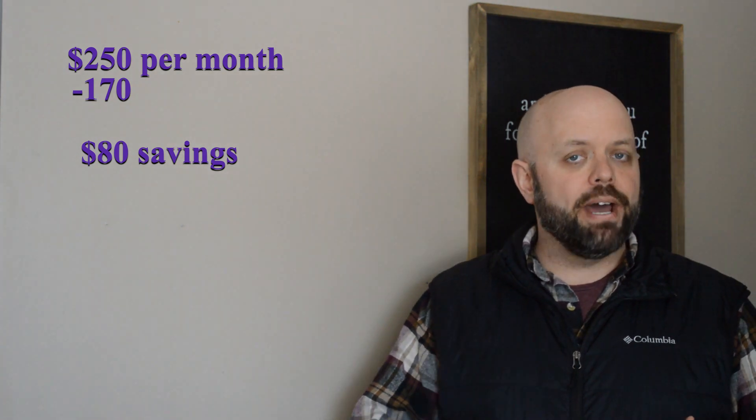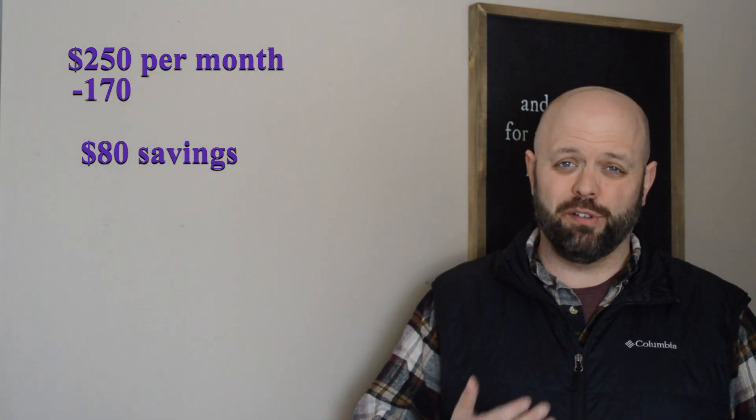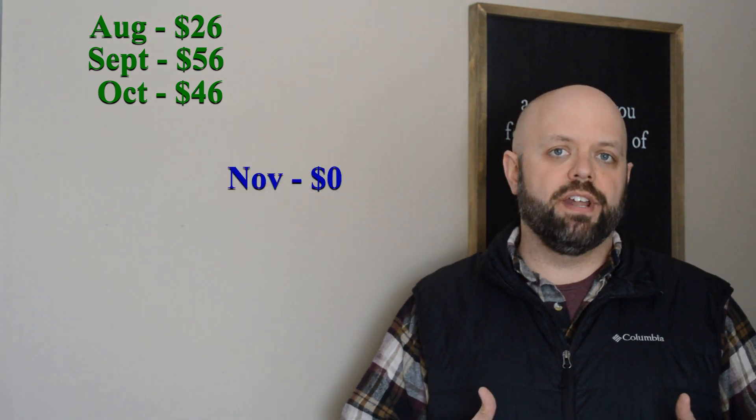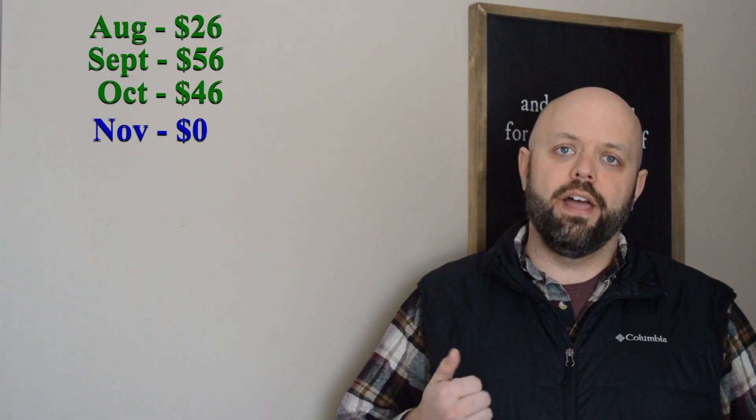That's actually going to be a lot better because so far my system has overproduced pretty dramatically. In August I had a half month where the system was turned on, and in that time I was able to wipe out my electric bill entirely and generate a credit — I got a $26 credit instead of a $250 bill. In September I got a $56 credit. In October I got a $46 credit. In November I finally broke even as my electric usage went up and daylight hours were rapidly diminishing.